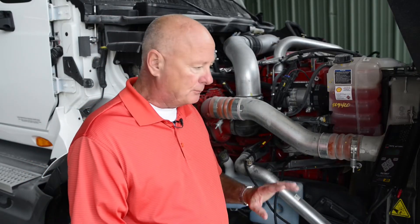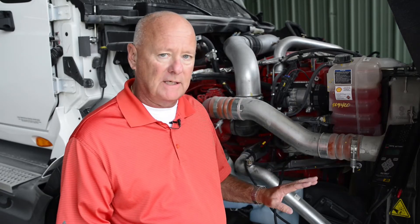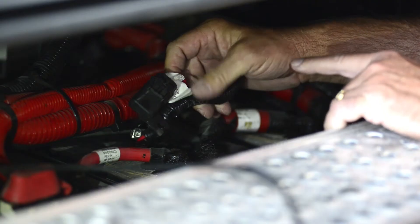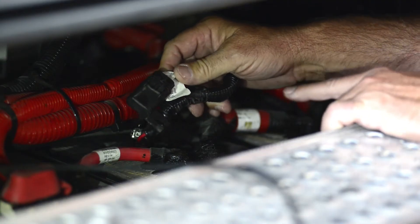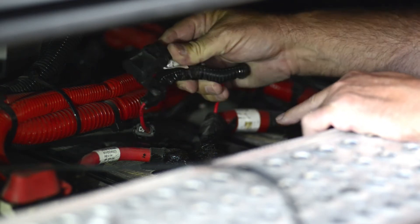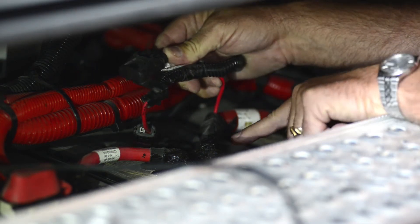That basically means you can get all the amps the alternator produces pushed back to the batteries when the batteries need it. The remote sense line is looking at battery voltage at the battery, and if it does not see 14 volts, the regulator will electronically adjust itself up one half of a volt to compensate.